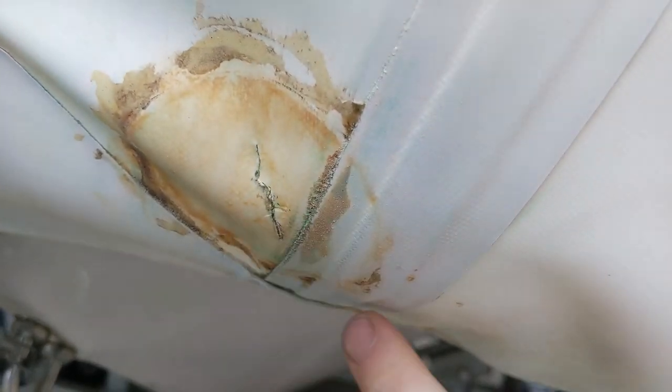And if that doesn't work, we're going to try and use a liquid repair which will work from the inside. So we're going to try and do a double repair if the first repair doesn't work.